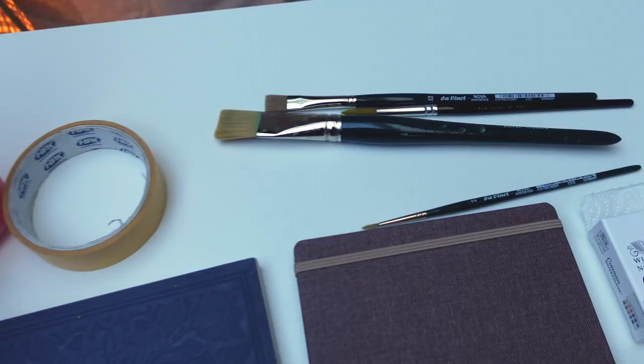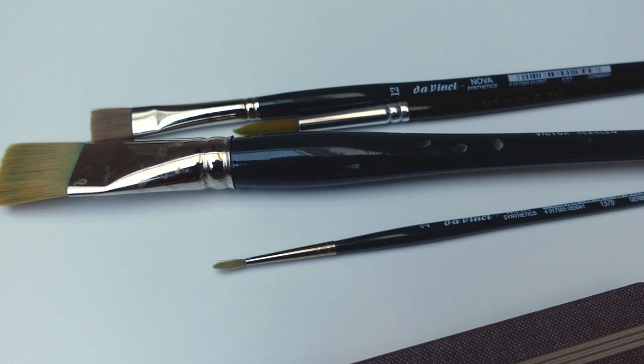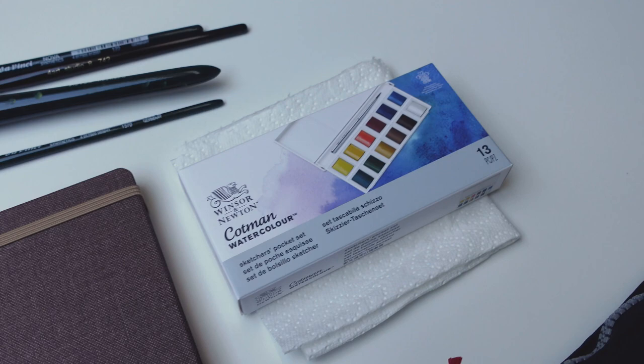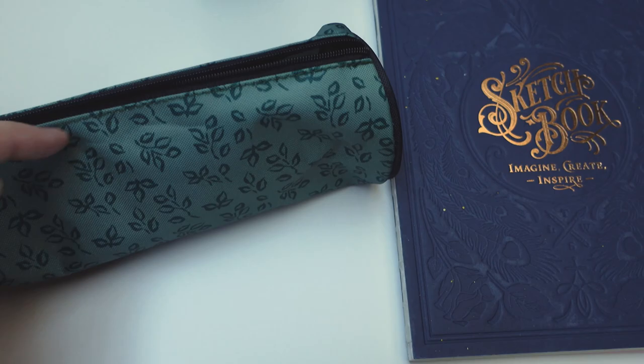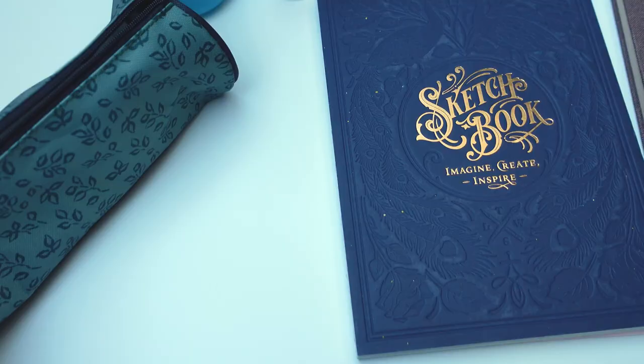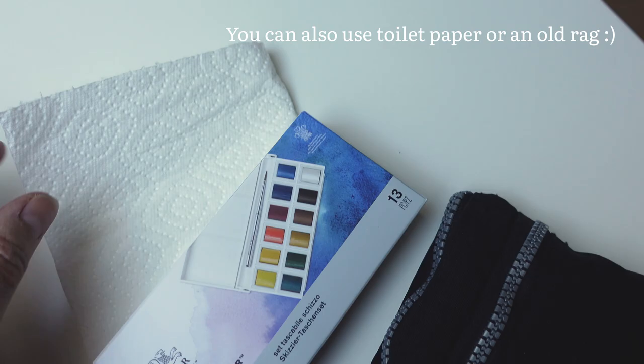I'm going to take a few brushes depending on what I'm going to paint. Usually the brushes are a tiny bit smaller, but when painting landscapes for a course I do take these larger ones. I also recently purchased this tiny watercolor box — it's really handy to go inside the bag because it's so small. I also take a little bit of gouache paint with me. I rarely take anything more than this because it just gets too heavy.